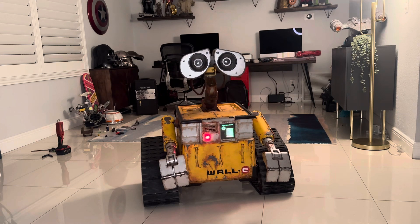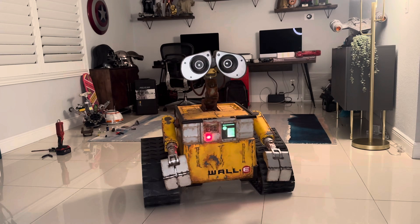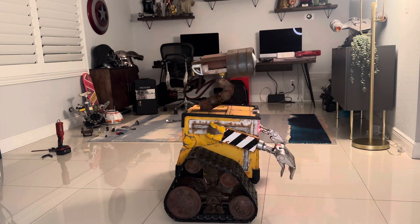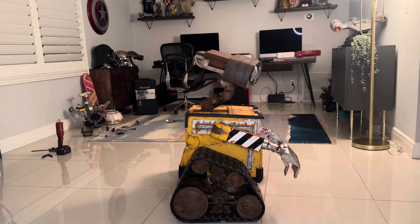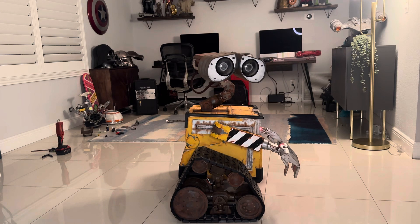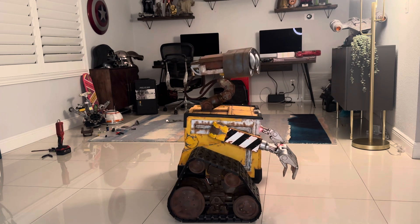His neck can go up and down, and his drive system is brand new with brushless motors. His back door is not on right now, but he's totally brand new, put together and painted.